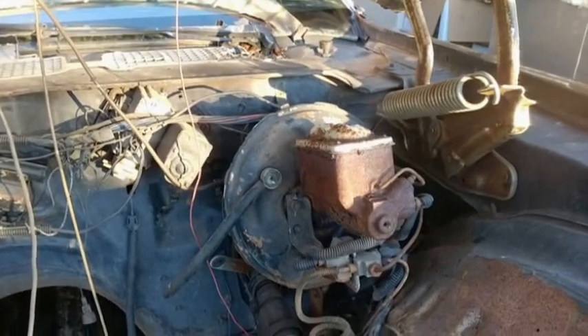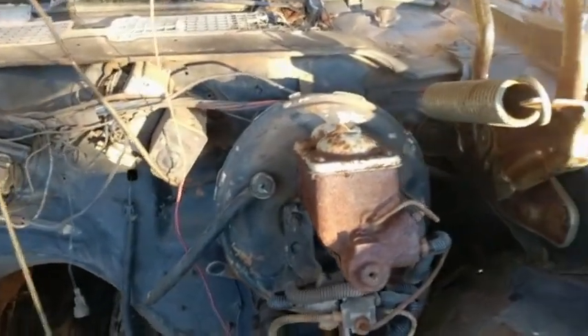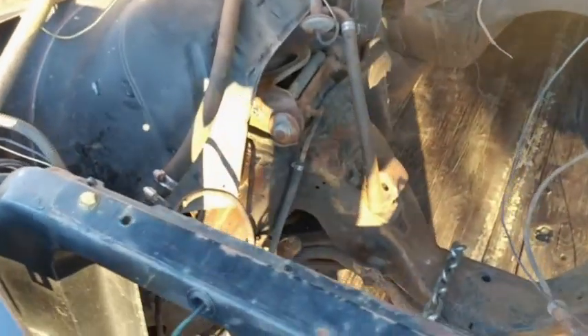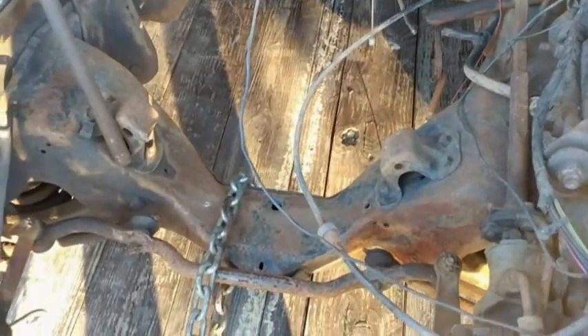I tried stepping on the brakes — I'm pretty sure it's just solid rust in that master cylinder because they did not move, they were like bolted in place. But it's not bad in here. Steering seems pretty tight when I turned the wheel.